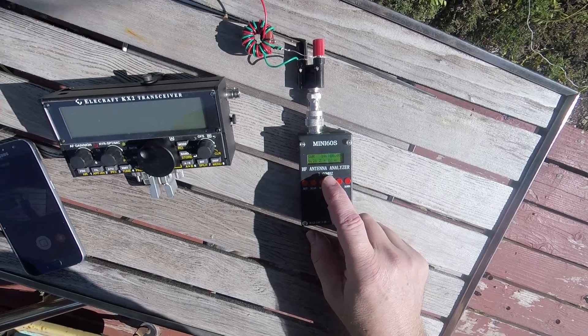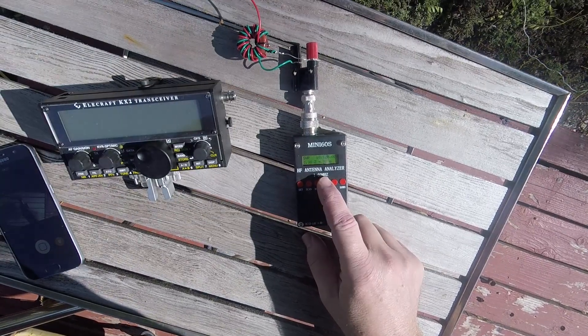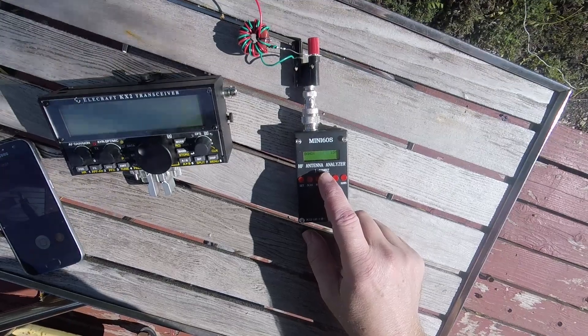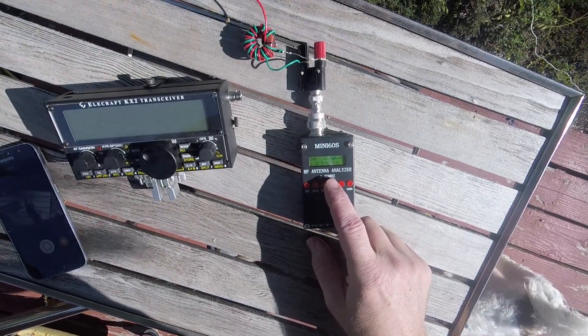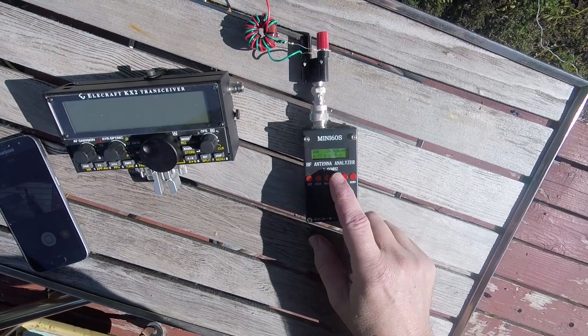On 17 meters, SWR is still really high. On 15 meters, yeah, it gets a lot better. I need to adjust the length on it.